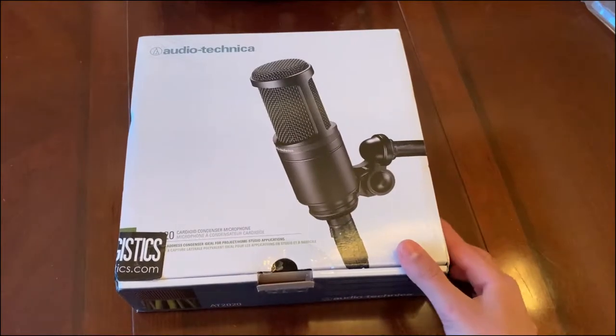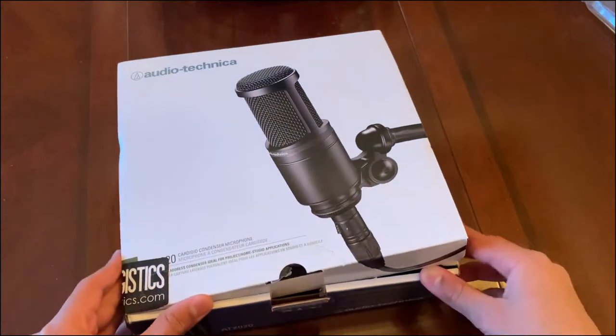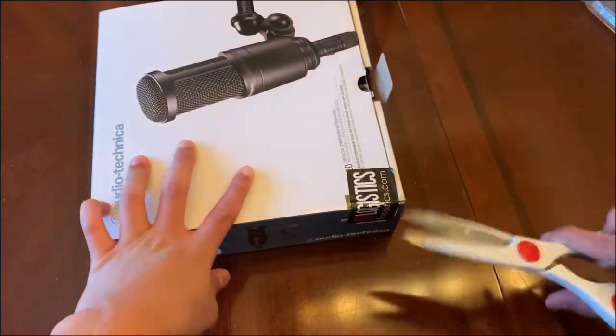Alright guys, finally got the tape off — it didn't take that long. Let's open it. There's some branding on the side from the company that was selling this on Amazon.